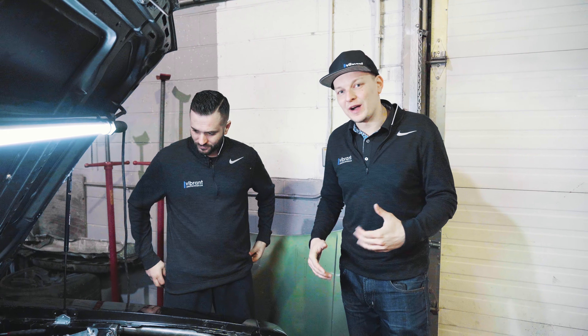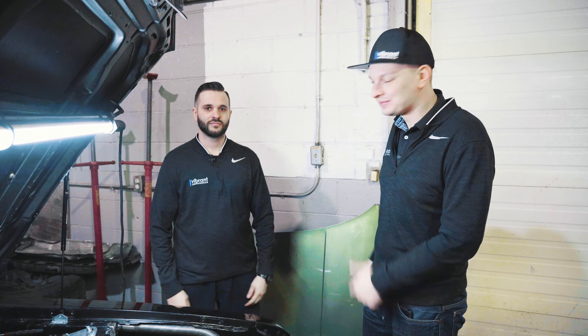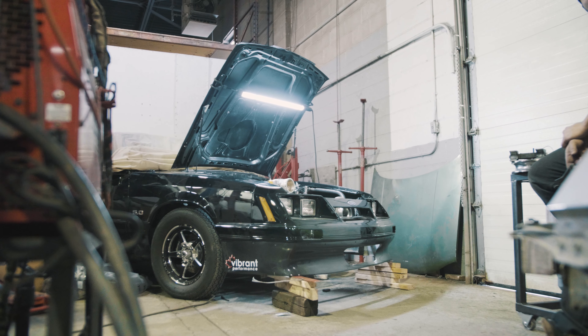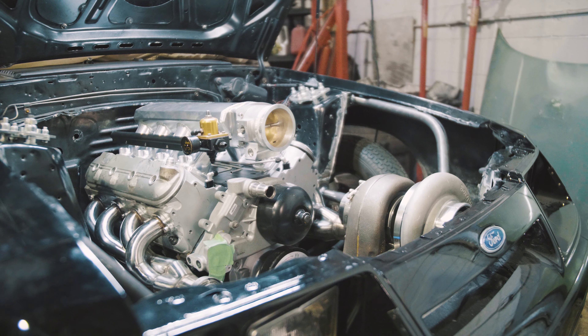What's going on guys? It's Art here again from Vibrant Performance and today I'm at Centerline Motorsports with my friend EJ here. EJ is actually one of our sales guys here at Vibrant and this is his Fox Body Mustang. There's a lot going on with this Mustang — there's a Chevrolet engine in it.